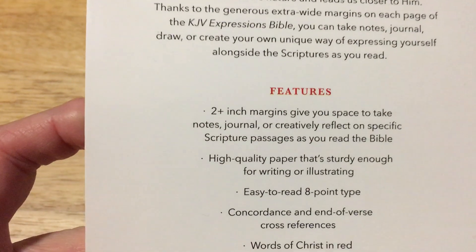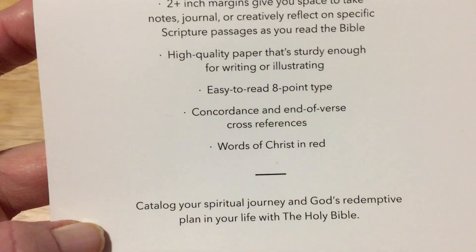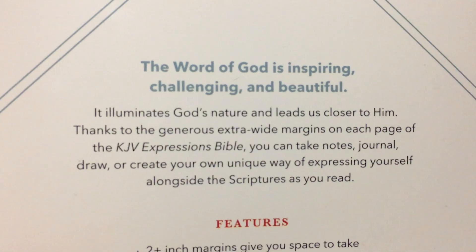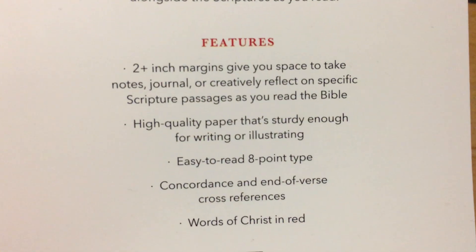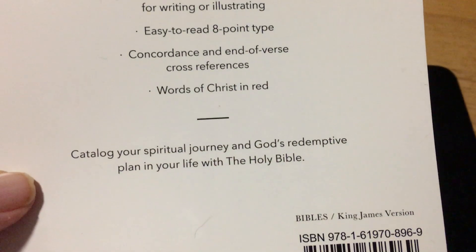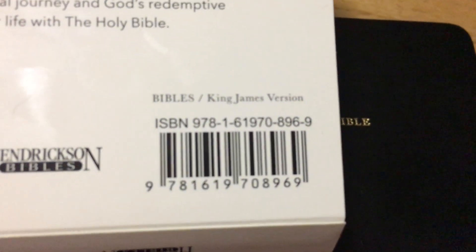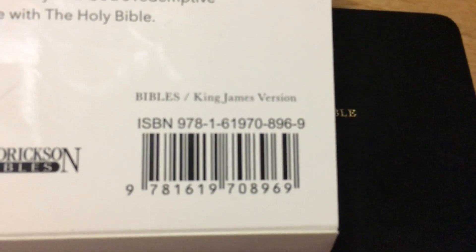They've done a quite nice job on this for such a reasonably priced Bible. I think they retail for around $19 or so — this was a gift so I can't confirm from the packaging. They're a great Bible anyway. There's your ISBN number if you'd like to order this. I'd say most Christian book shops would hold this, or you can find it on Amazon.